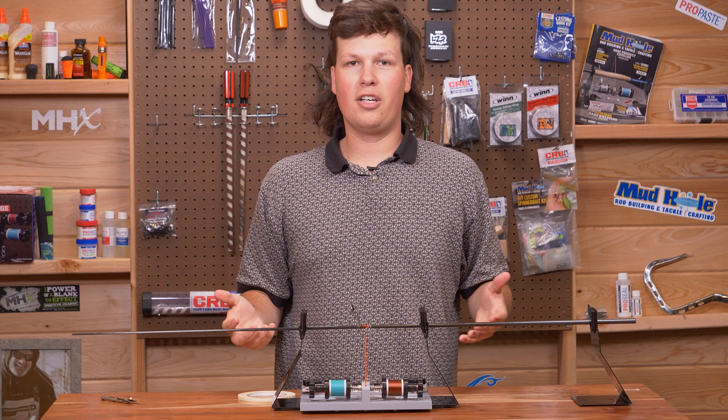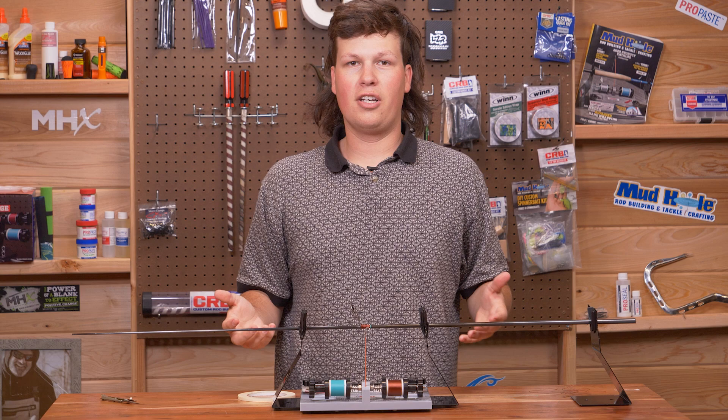Make your cut and you're done. I found that this saves me a ton of time, especially when wrapping multiple trim bands or a ton of rods in one day. Thank you so much for watching — like and subscribe for more CRB quick tips.